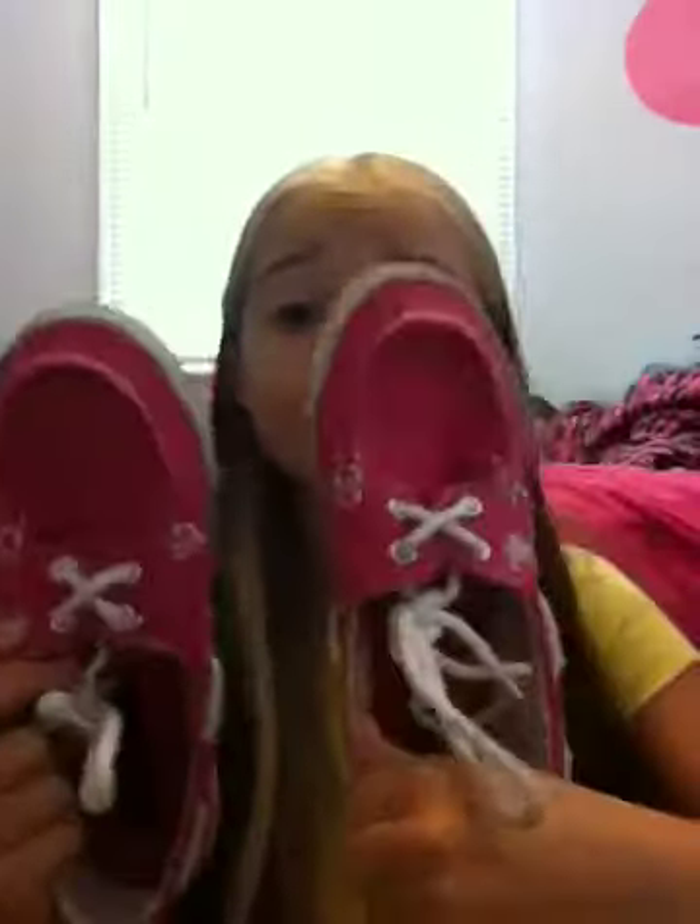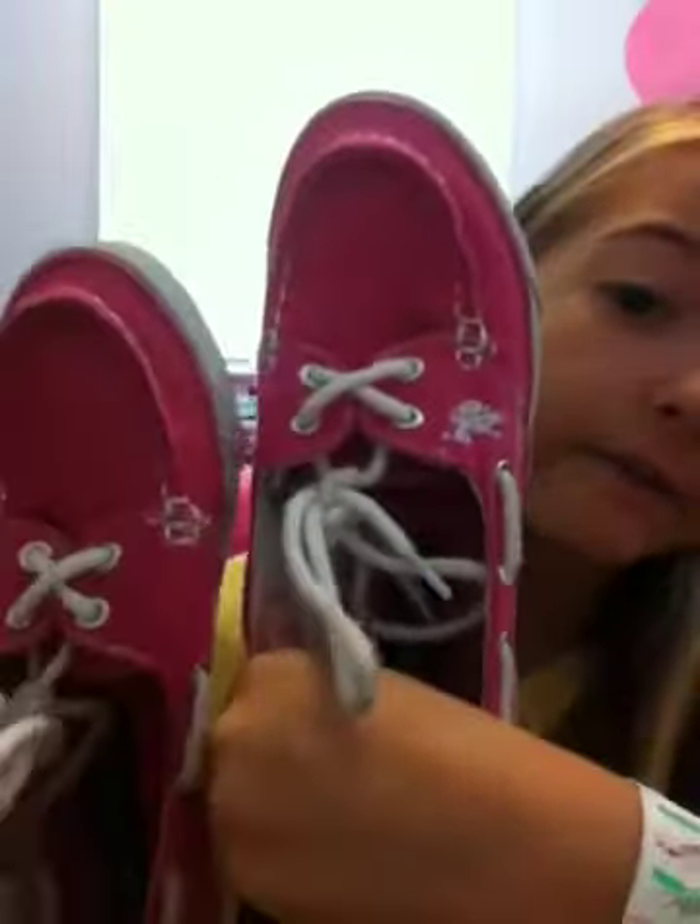I got these hot pink Polo Assassin shoes. They tie, and they say 'Polo Assassin.' I've already worn those.